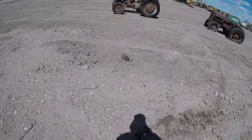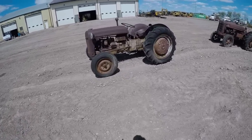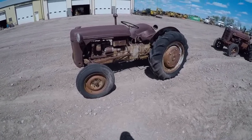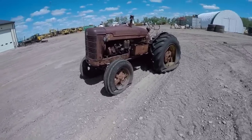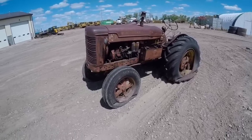Grandpa just picked these two up last week. This is a Ford 9N — it's a complete tractor, just needs a little TLC. And then there's a WD6 — basically got it for nothing, so how do you say no?